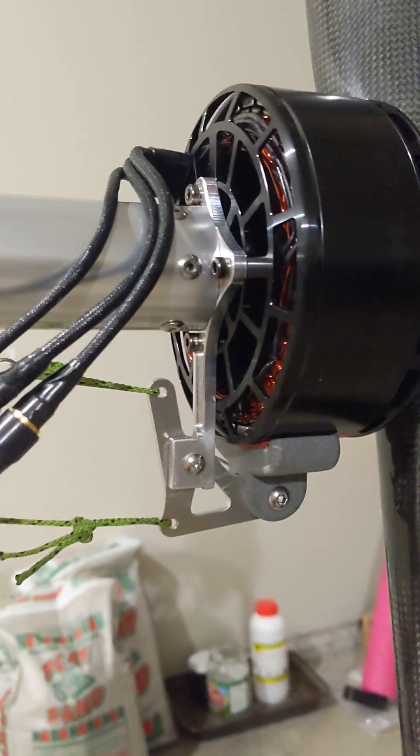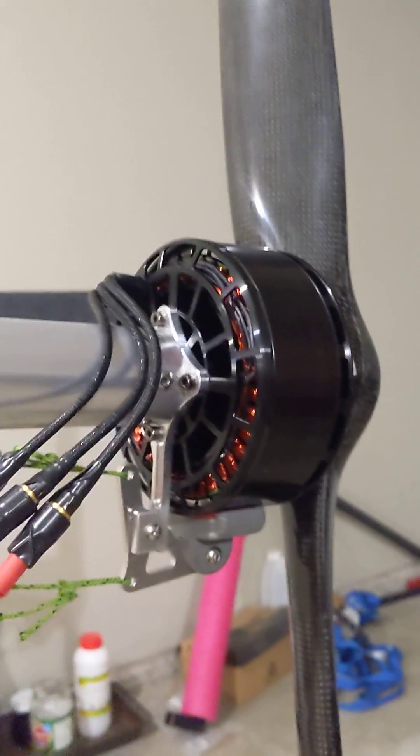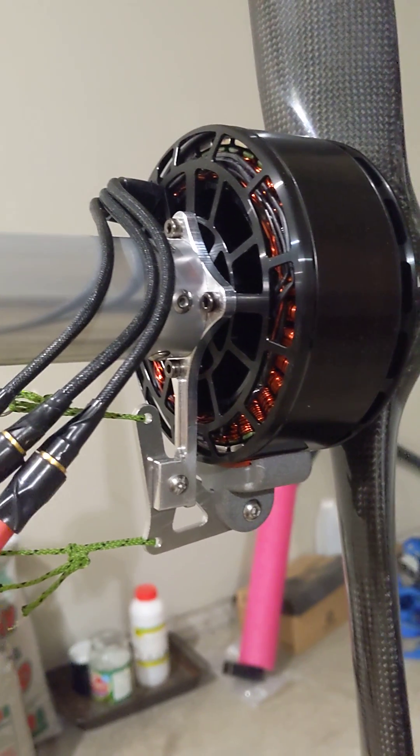I made the mechanical brake prototype for my unit to stop the propeller from windmilling and creating drag when the throttle is off. That's because my APD speed controller doesn't have an electronic brake, unfortunately.